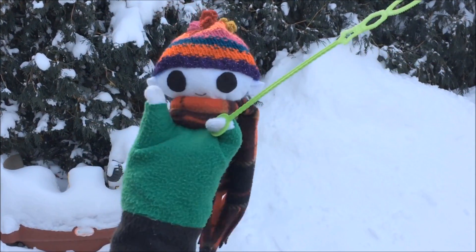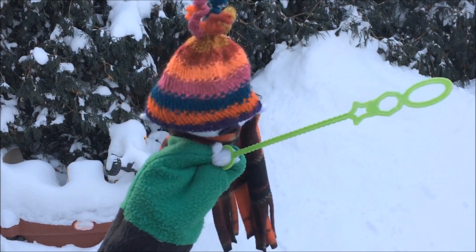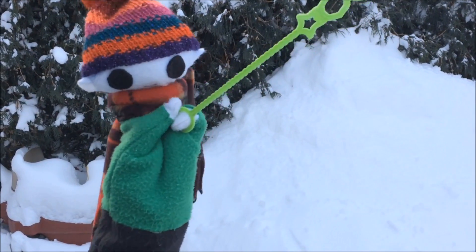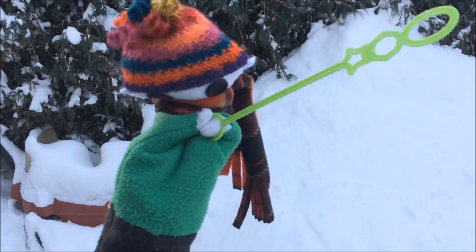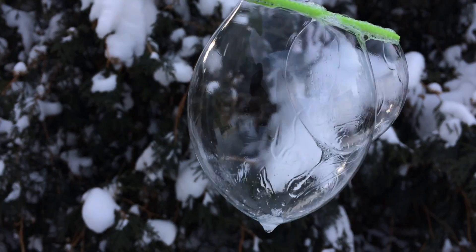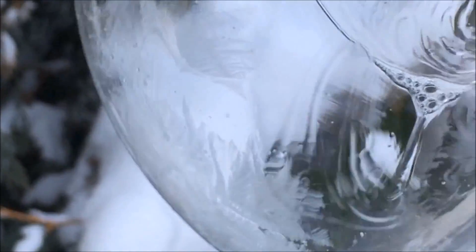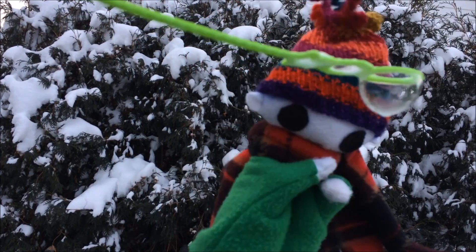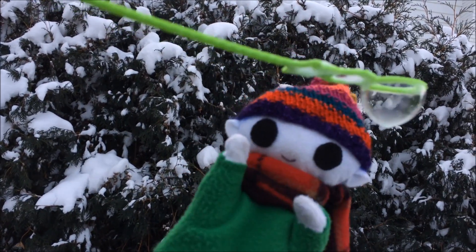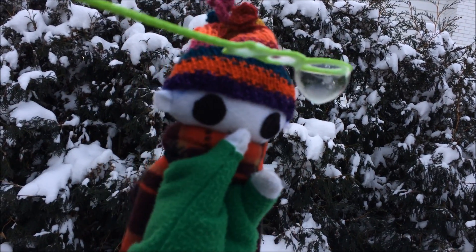Hi Uri! Are you making bubbles in the winter time? But it's so cold outside! You want to show us something? Wow, there's crystals on the bubble! That's so awesome! How is the bubble doing that? Do you want to find out?